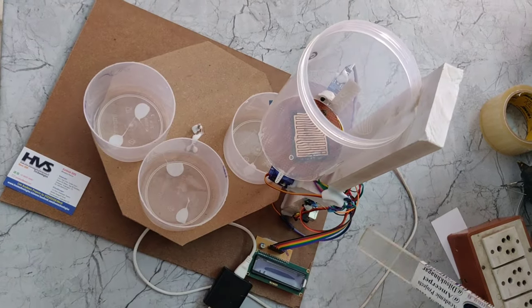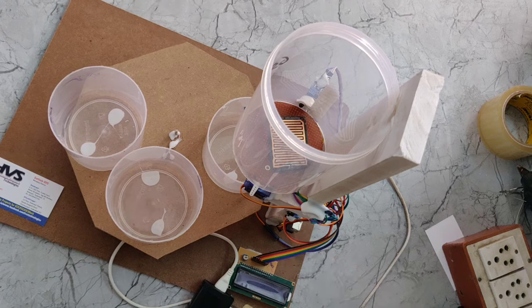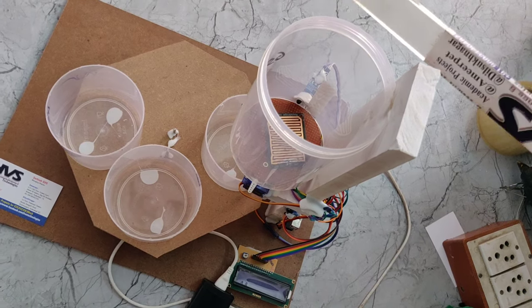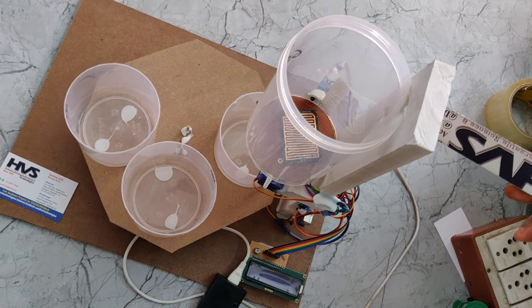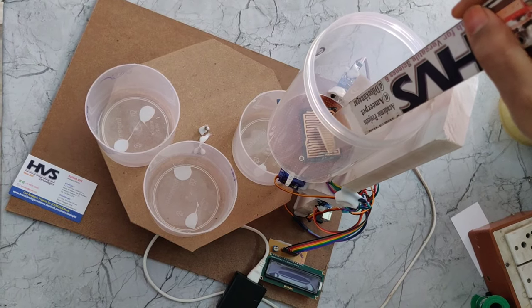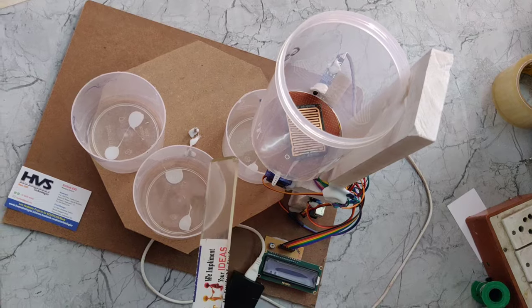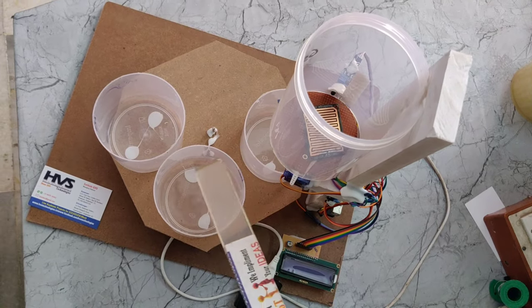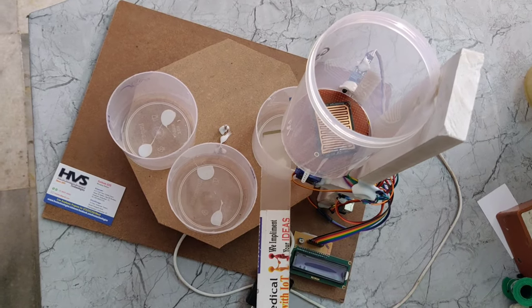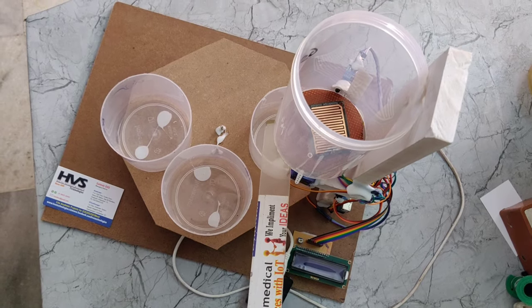The main controlling part of the project is the Arduino UNO microcontroller, which is interfaced with sensors and servo motors. In this project we are using an IR sensor to detect the dry waste. This plate is a wet sensor which is used to detect the wet waste, and we are placing it downwards of the plate. This is a metal detector sensor along with a buzzer.